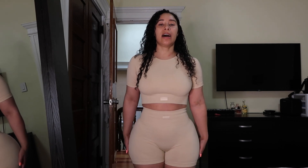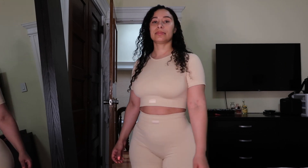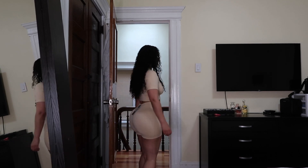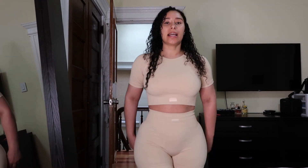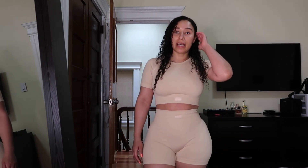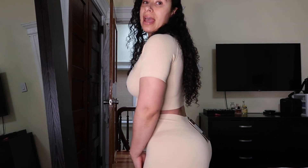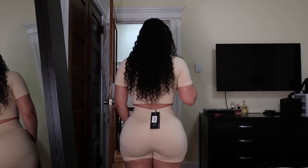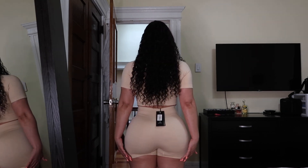So this is the next outfit — this is the beige short set. The material in this outfit is so amazing, I love it. I wouldn't wear this to the gym; I would just wear this as an everyday outfit. I could wear this with sneakers or heels, dress it up or dress it down. These shorts are also a little longer than the last ones — you can see in the back they cover everything.